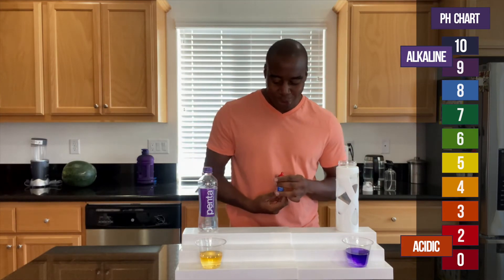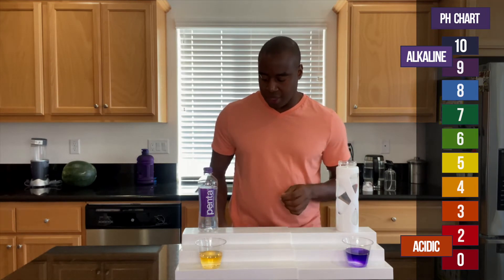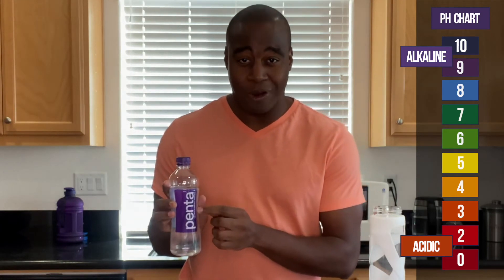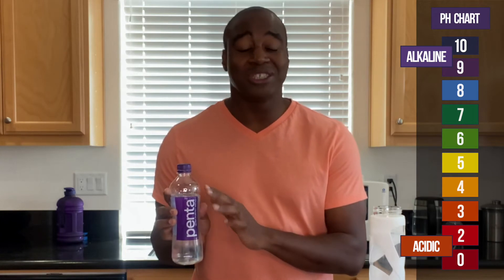Yeah, I think that's the normal yellow of a normal bottled water, and it makes sense. This is ultra purified water. Anytime you read a water and it says 'purified,' it's going to be acidic.